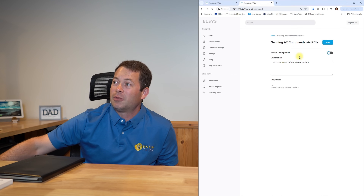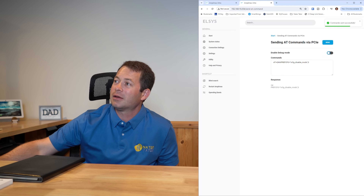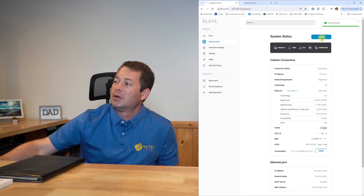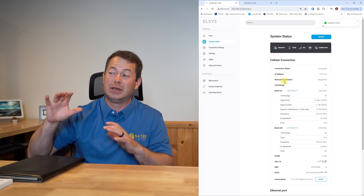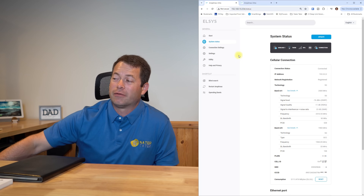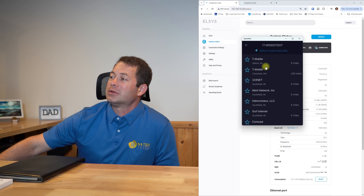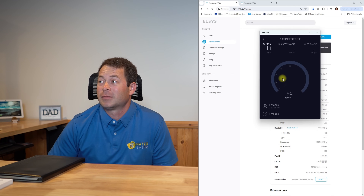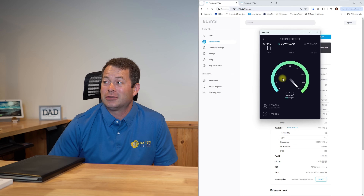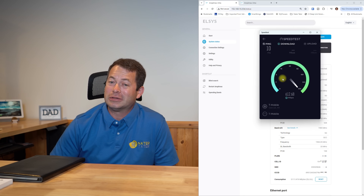Now I want to switch over to 5G SA. Going back in, enabling debug mode, changing the one to a zero, sending that command. After refreshing, it's on N41, and in a second it will add N25 - there it goes. I can do band locking and tell it to not use N25 or N41 if I wanted to. Running the speed test on 5G SA now with the same server - ping is 10 milliseconds, a very good ping, and speeds are at around 600 megabits per second, a little higher than NSA.